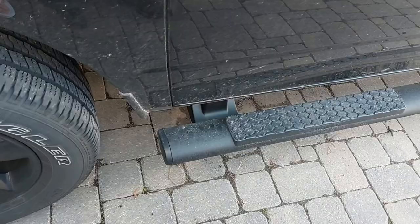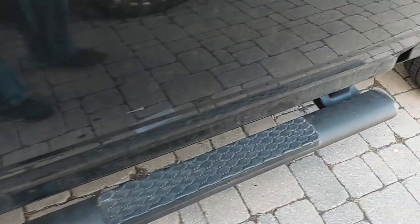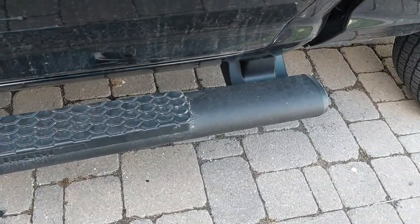It wasn't too bad overall but it did take some time. I put some silicone there to make sure the plastic stays secured, then you just bolt the sidesteps back on and you're done. Hope you guys enjoyed this video — see you in the next one.